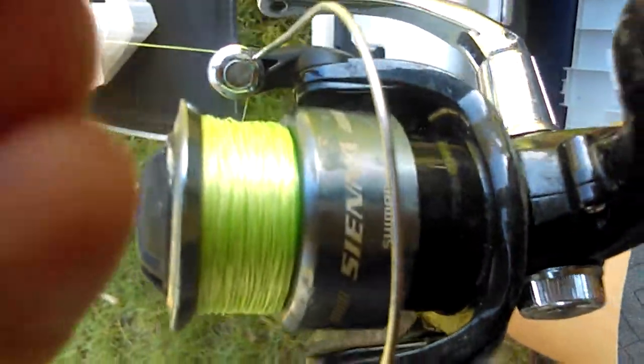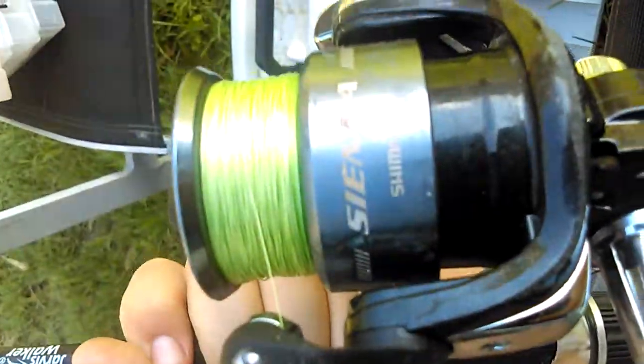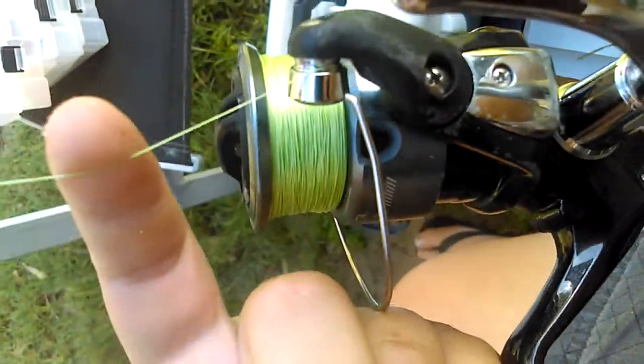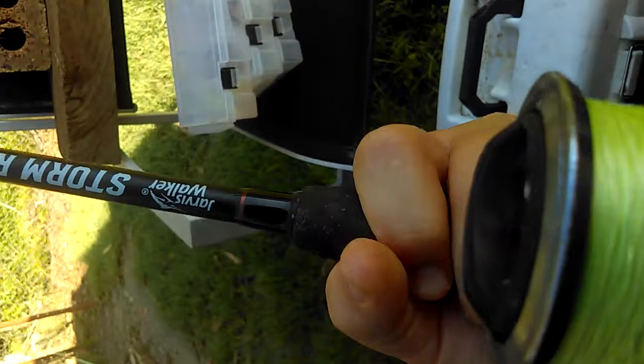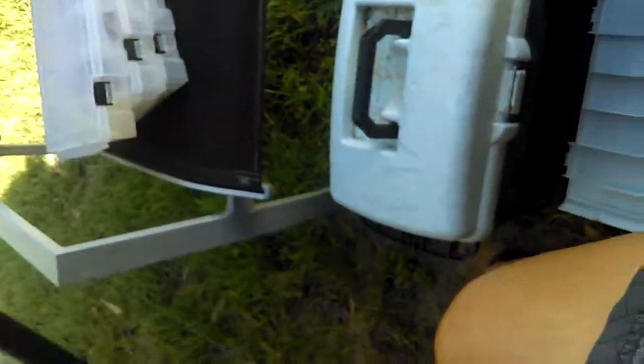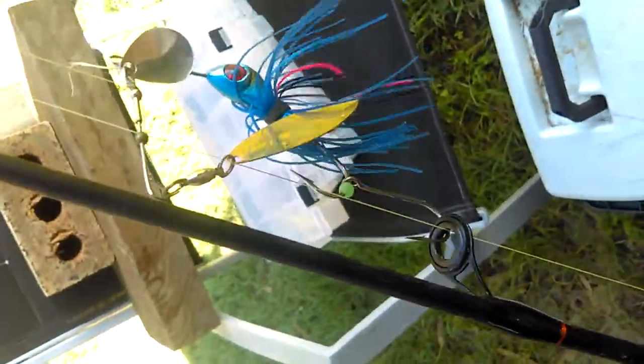That's the Shimano Sienna — she's a bit had it already but she still pulls me through. I've got 12-pound braid on there. And then I've got a Jarvis Walker Storm Rider six-foot spinning rod, and I've got a nice little spinner bait on there. That's the rod — it's a good little rod. Caught a few fish on it.